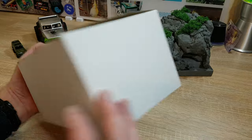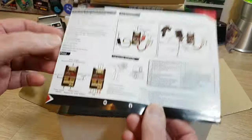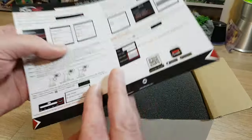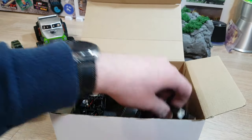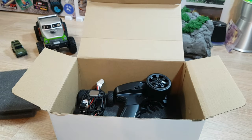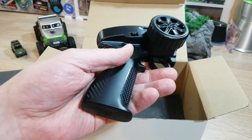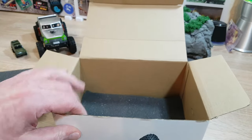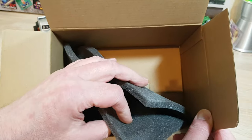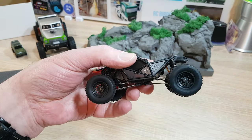The box is just cardboard, nothing spectacular. When you open it you get a little manual about the car, the technology, and the app. Then there's a little bit of foam, the charger, the transmitter — quite simple, you have to add four triple-A batteries — a little more foam at the bottom of the box, and here is the car.